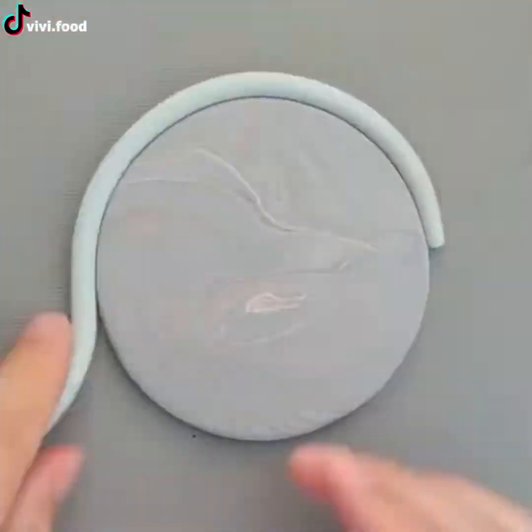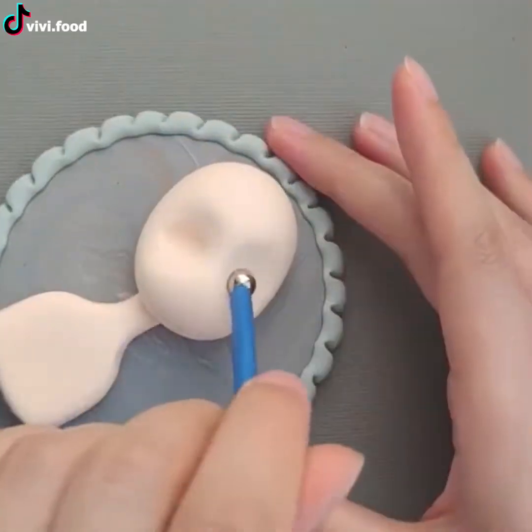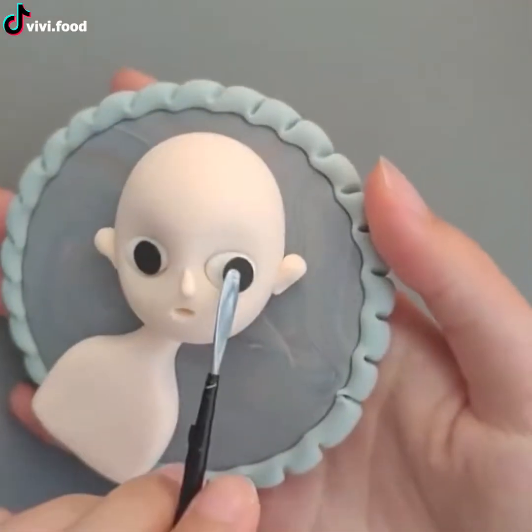Polymer clay has been proven to be really good for sculpting mini artworks that are cute and exquisite. For instance, this figure is an adorable girl wearing a hat with braided brown hair — someone like a farmer's daughter with shining blue eyes.